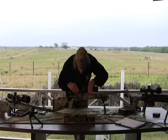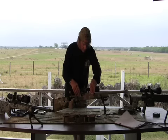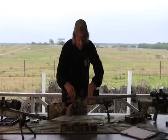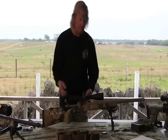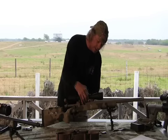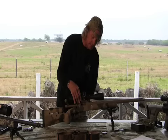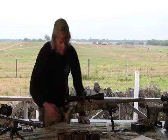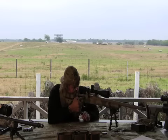When mounting the scope, you'll notice the Picatinny rail gives you the option to move the scope forward or back. What you want to do is have the rings positioned on the scope so you do have that ability to go back and forth. I'll set this here and just hand-tighten the rings. Then what I'm looking for is that as soon as I lay my eye behind the optic, I've got a clear image from side to side.